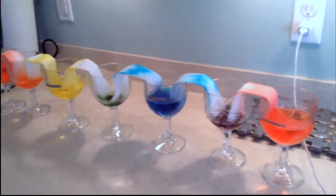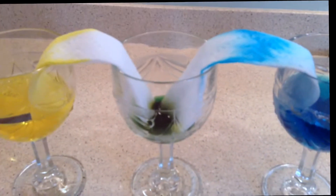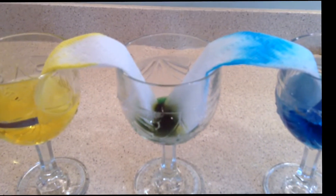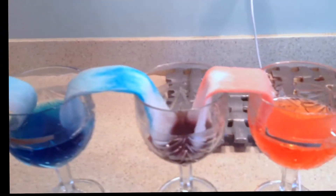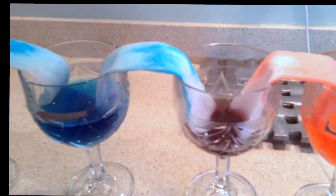Here we are approximately six hours later — it has been 6 hours and 45 minutes since we began. As you can see, the paper towels are super moist and the water has transferred from the full cups to the empty cups. It doesn't look like it that much, but it is really damp on the inside.